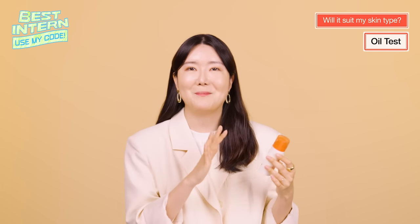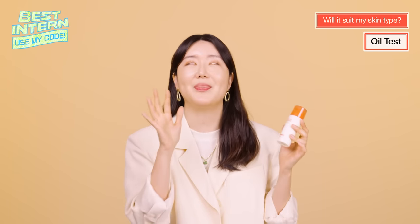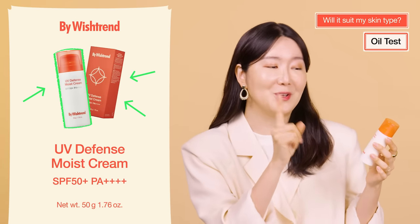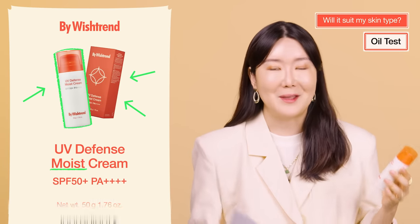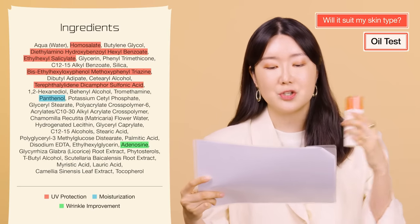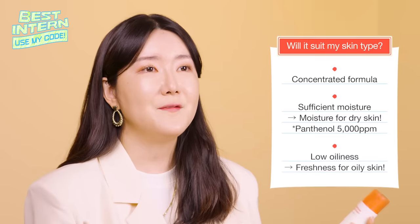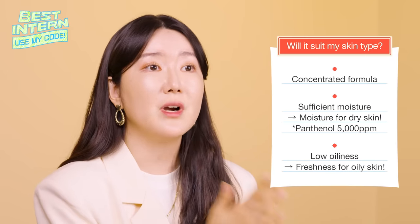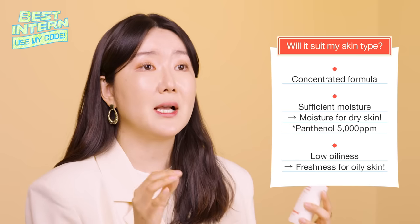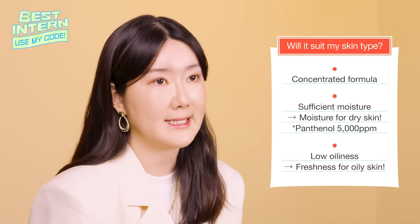You may think that the Biowishtrend UV Defense Moist Cream is dry because it's not oily, but that's not the case at all. There's a reason why it's called the UV Defense Moist Cream. The main concept ingredient of the product is panthenol, which draws moisture into the skin and protects the skin barrier. UV Defense Moist Cream will be great for dry skin types because it has very moisturizing ingredients. At the same time, because it has a minimal amount of oils, it will also be great for oily skin types.